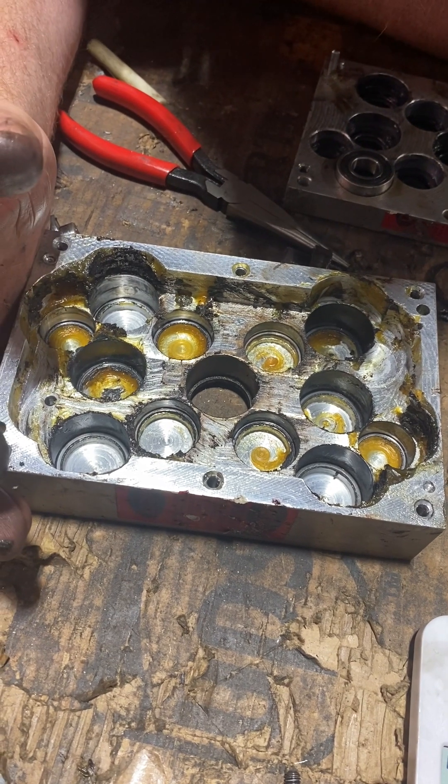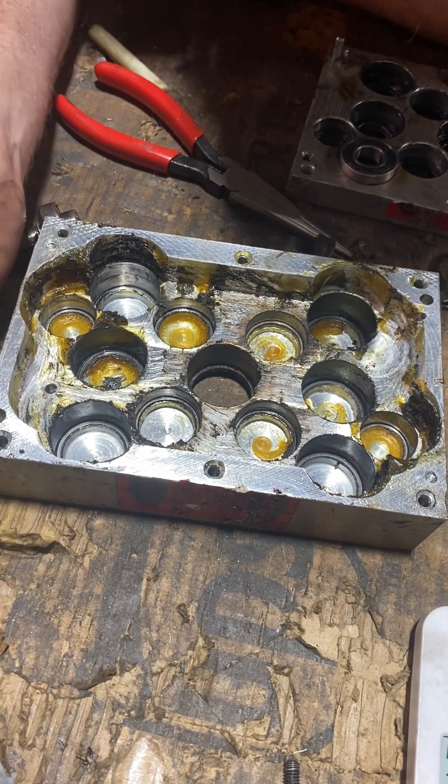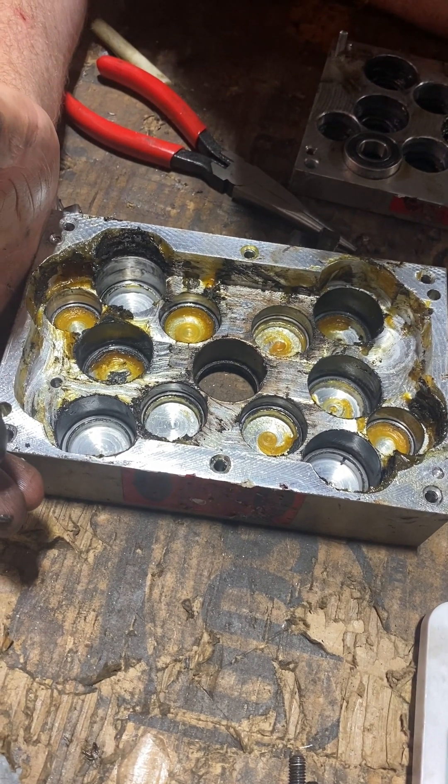Long and short of it is, this head had a good long run but it's time for it to be replaced. The housing is worn out, the gears are damaged from the bearing failure, and the spindles have some damage as well. So we're going to call this one a wash — and it's also a good training exercise. Thanks and have a nice day.